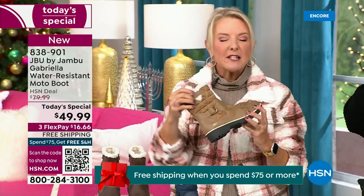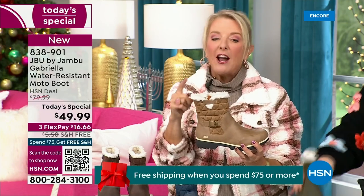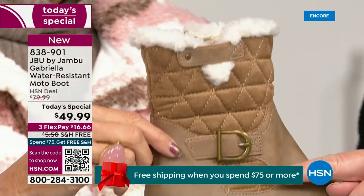I love the quilting on the top — such a hot look. I love the faux shearling; to me that just makes it so feminine. And it also keeps your foot warmer.